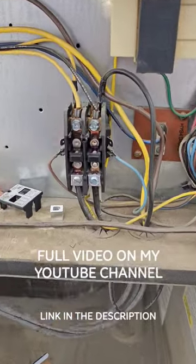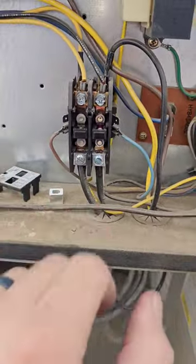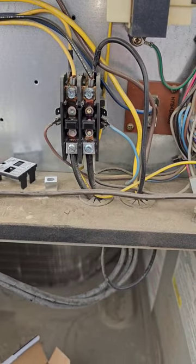A little tech tip here. When replacing a contactor, if you notice this one has screws on the top and lugs on the bottom — I've shown this before but I'll show it again.